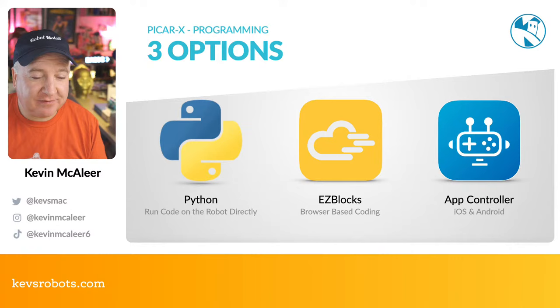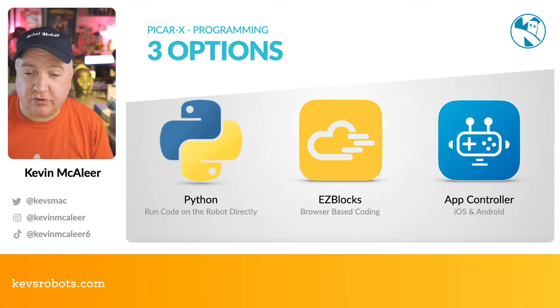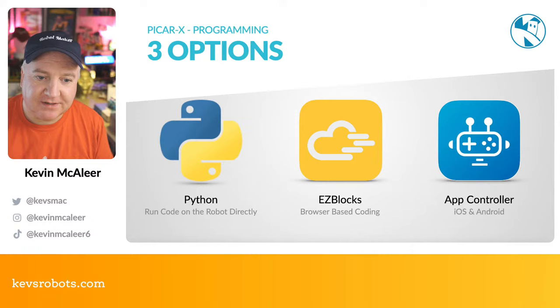The next option is EasyBlocks, which SunFounder created themselves. It's very similar to Blockly or Scratch — a nice visual way of programming using blocks where you don't need any previous programming skills to get your robot up and running. They also have an app controller: a Python program that runs on the board, and you can connect to it over Wi-Fi using an iOS or Android app available on both Google Play and the Apple App Store — downloadable for free.